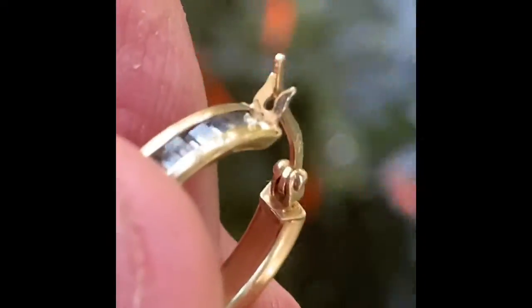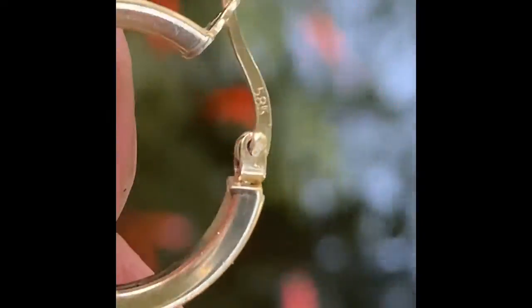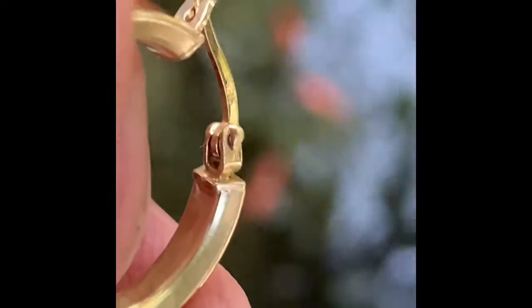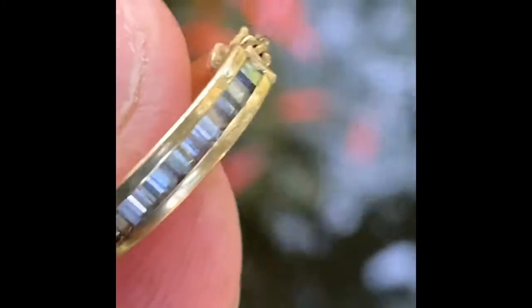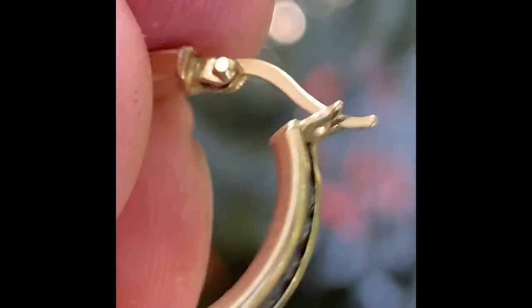I got a loupe on the gold earring — 585, so I guess it's 14 carat. That made it worthwhile hunting today. It's got some nice stones in it and weighs a half a gram. It was probably at least six inches deep down there with the gravel.